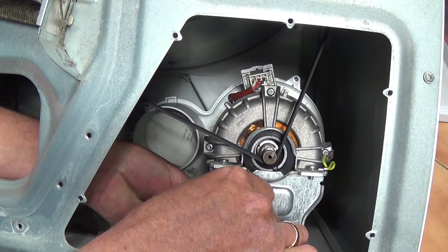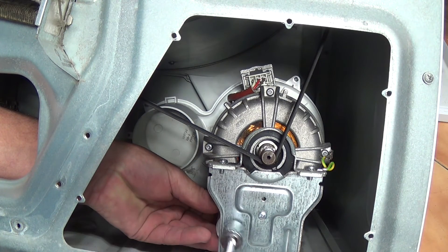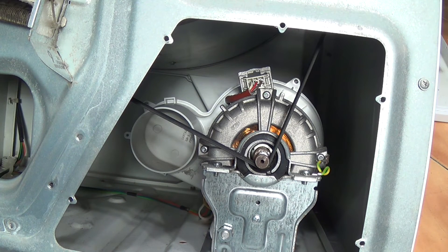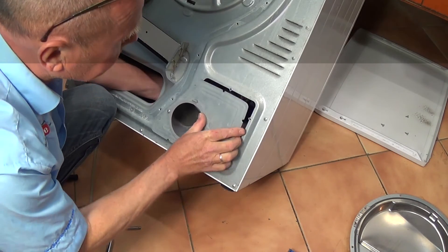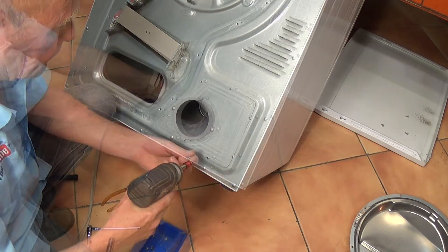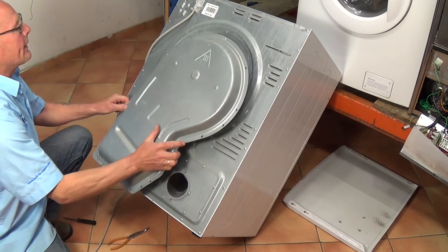Now I'll slip it back into its location and put the nut and washer back on. Just tighten it up, holding the capacitor, quarter turn. Now we're ready to reassemble the machine and test it. Quickly reassemble, remembering to put the screw on the inside. Once you've done the motor inspection hatch you need to replace the back cover.